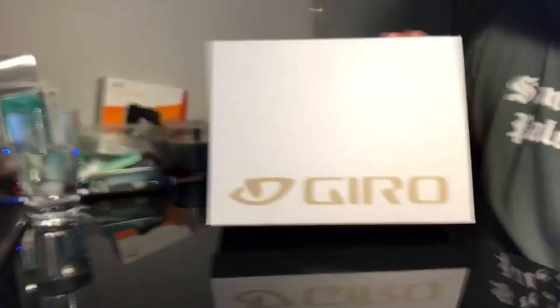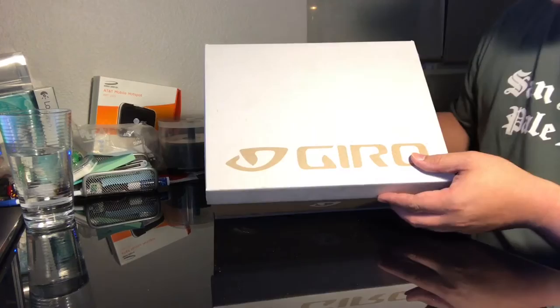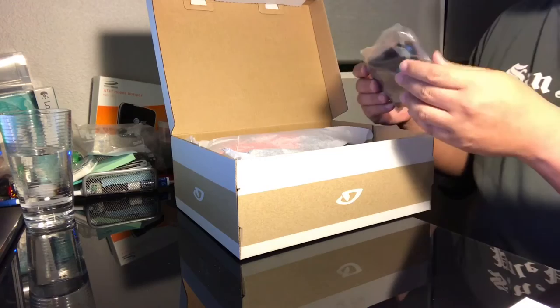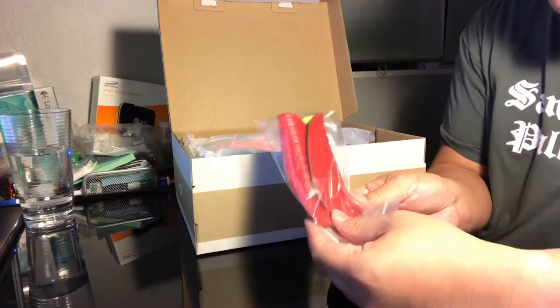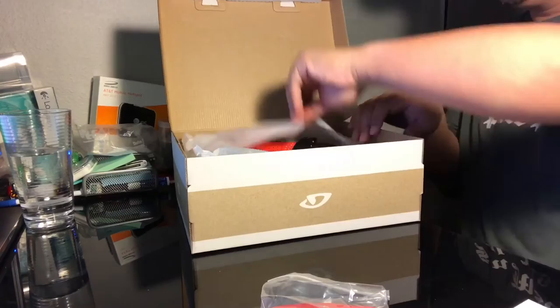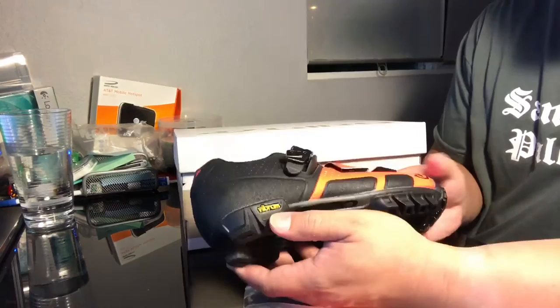So this — I'm not an endorser, I just bought this good quality shoe for biking, no sponsors or anything like that. It is a Gyro Code VR 70 with a vermilion/black color. These are the patterns — it has the vermilion and the neon color to it. Look at that shoe!